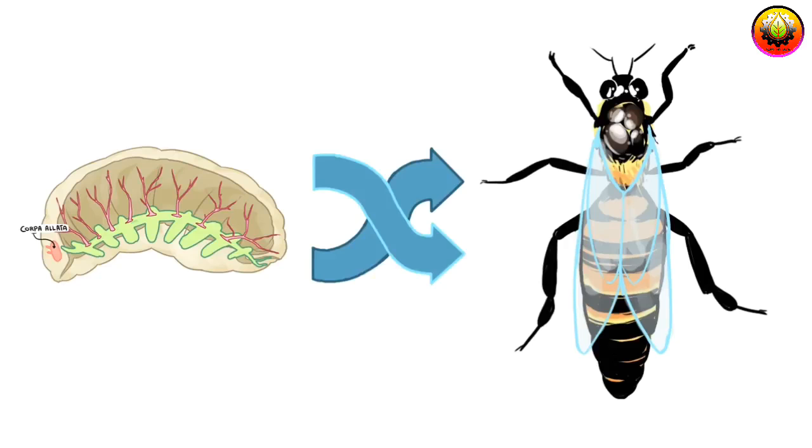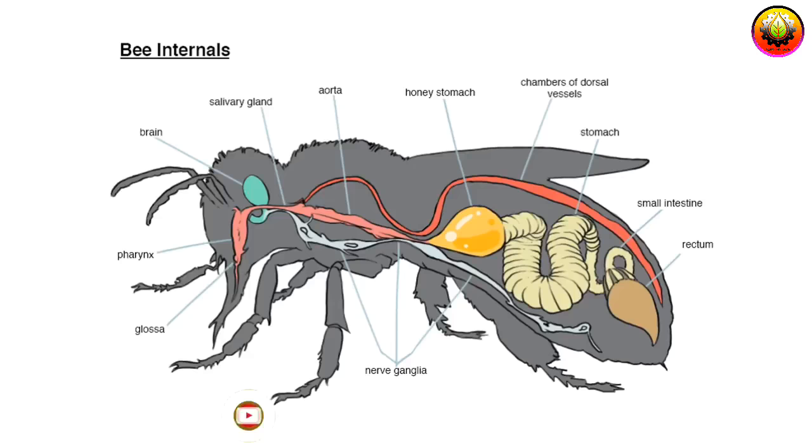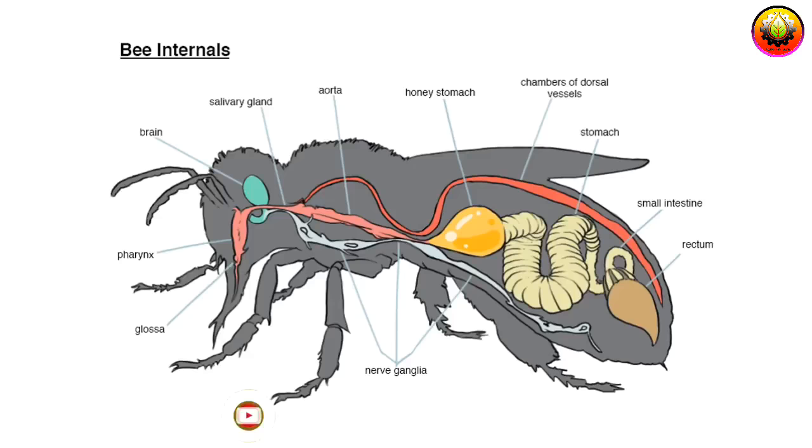Queen-specific hormones may also be released in a developing queen larvae, but the nature of hormone release and gene development is beyond the scope of this class. In a fully developed bee, the internal organs will look more like this, with a nervous system running along the bottom, a more complicated digestive system directly above, and the rest filled mostly with blood vessels.